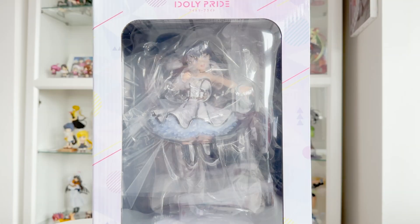Hi everyone! Today I'll be taking a look at a figure that I've been waiting a very long time for, and this is Nagase Mana from Idoly Pride, or Aipura.